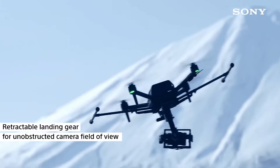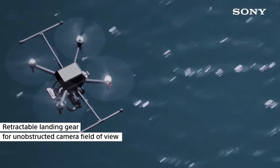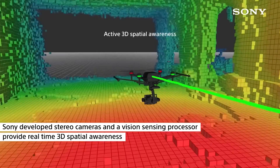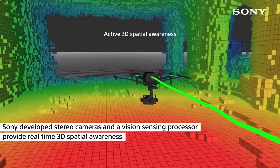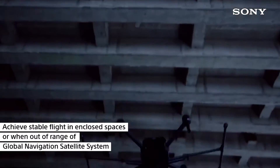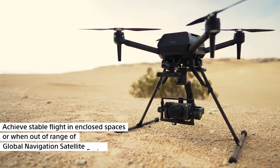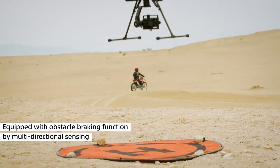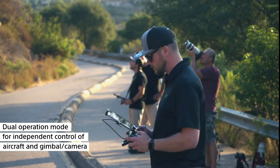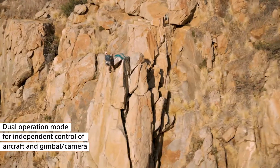It has retractable landing gears for unobstructed camera field of view. Sony developed stereo cameras and a vision sensing processor that provide real-time 3D spatial awareness. It can achieve stable flight in enclosed spaces or when out of range of global navigation satellite systems. It is equipped with obstacle braking function and multi-directional sensing. You can even have dual operation mode for independent control of aircraft and gimbal.